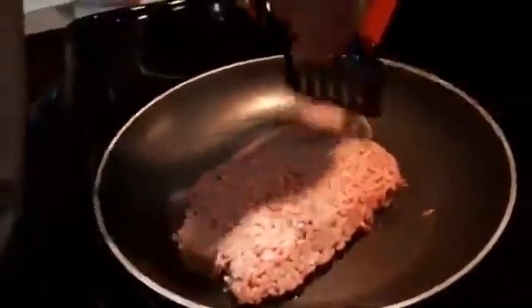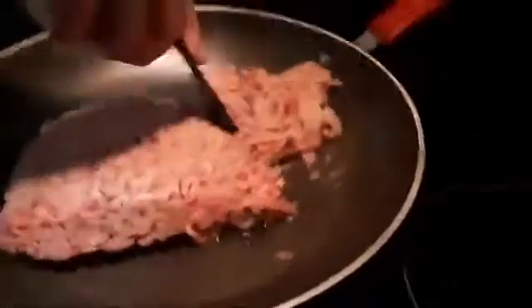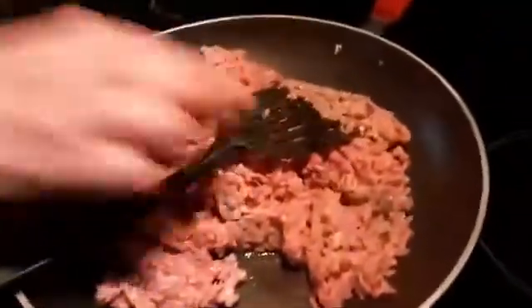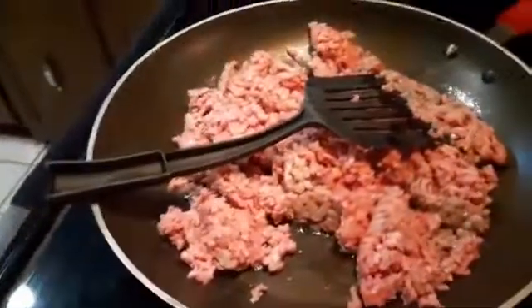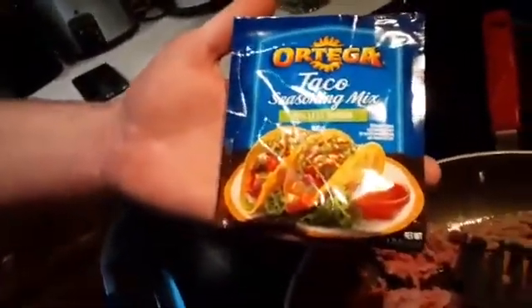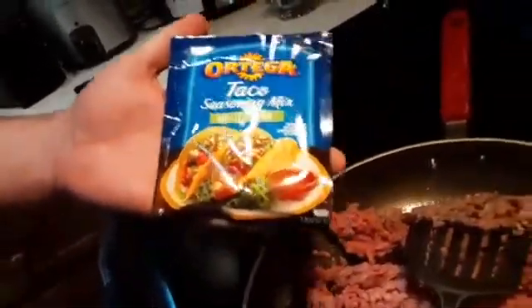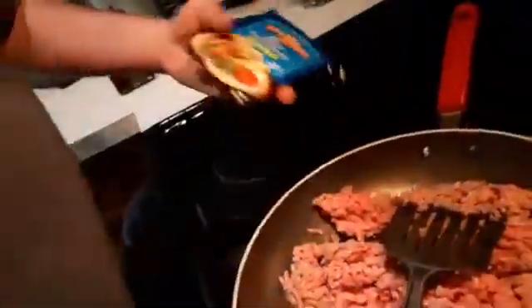Lean ground beef — so we'll just cook this until brown. It's also important to drain it; you don't want too much grease in with the meat. It makes it really oily and I don't like the taste of it. I also have one of my favorite seasonings — Ortega. I usually buy the kind with less sodium. I have a 10-year-old son, so I try to watch out and make sure that he eats properly.